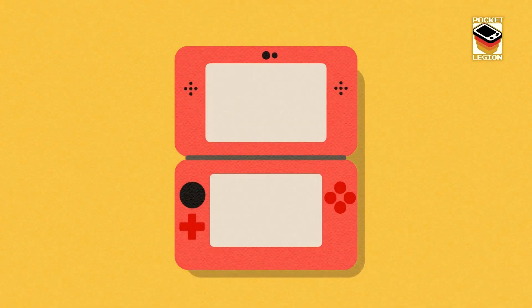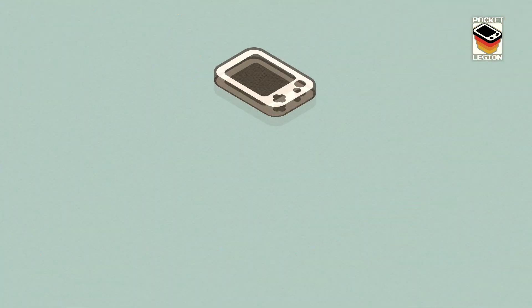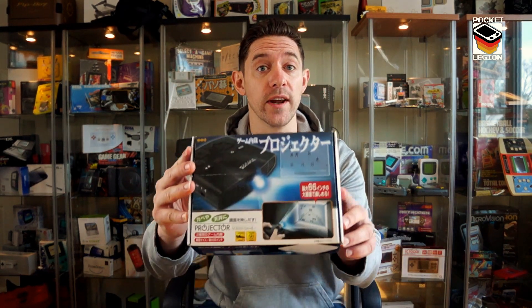So you want to play a console on the move, but you only want to play in the dark and you only want to stand 12 inches from a wall? I have the console for you. Welcome to the Pocket Legion. I am Chris, aka Plastic, and today we're going to be taking a look at the poorly conceived mess that is the projector screen game.